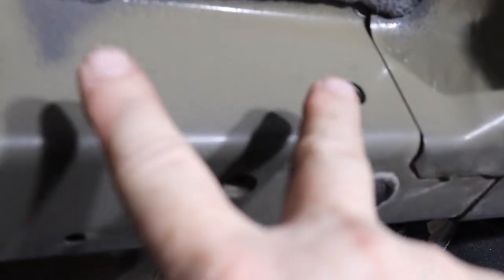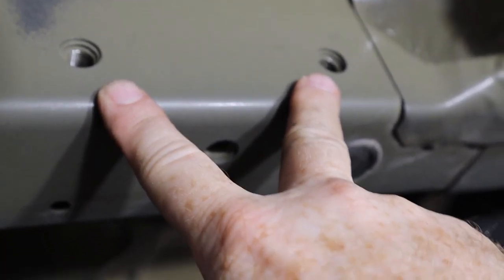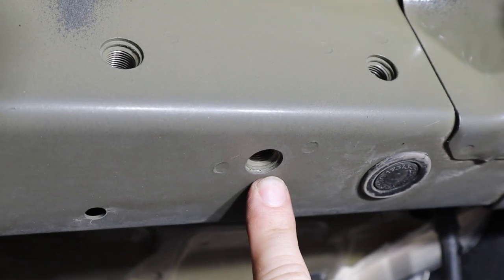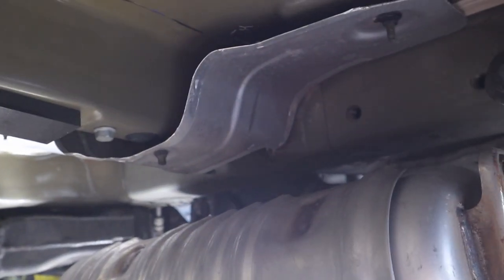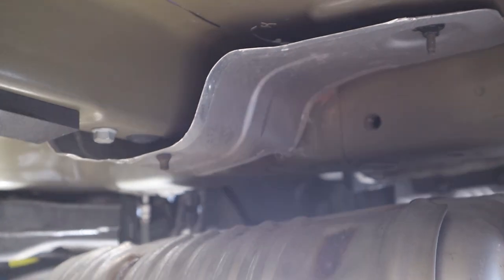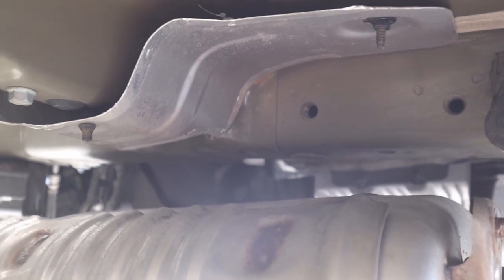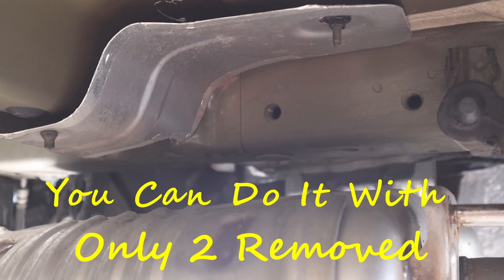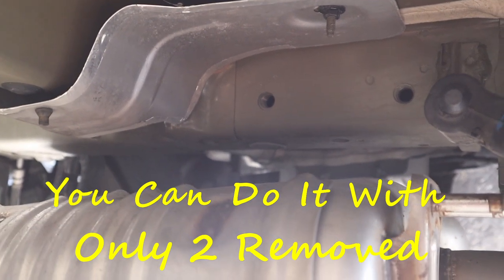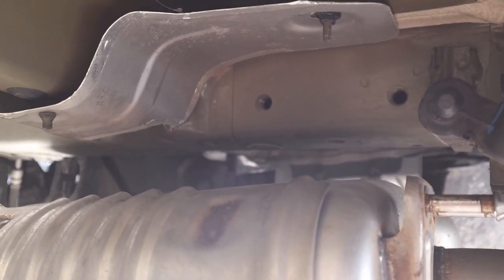Mounting locations for the hitch: you have two factory threaded holes here and a third factory threaded hole on each side. The third hole on this side is actually right above the muffler, so all three hangers on the muffler will have to be removed or at least taken off in order to drop the muffler enough so the bolt can go up into that third hole.